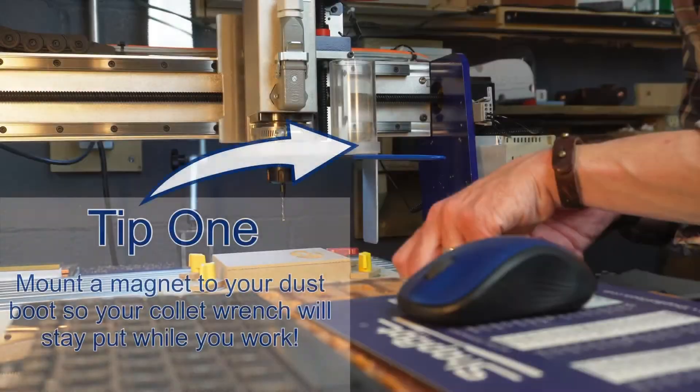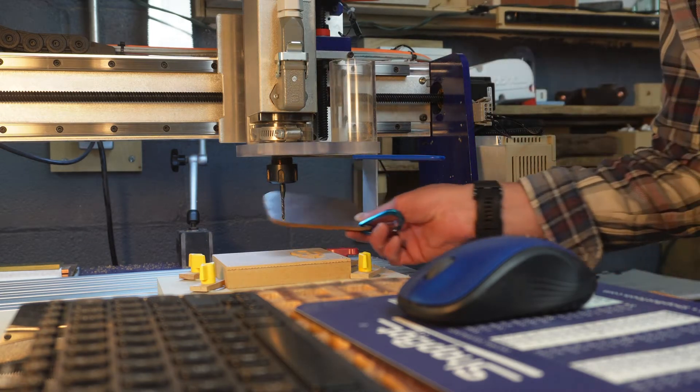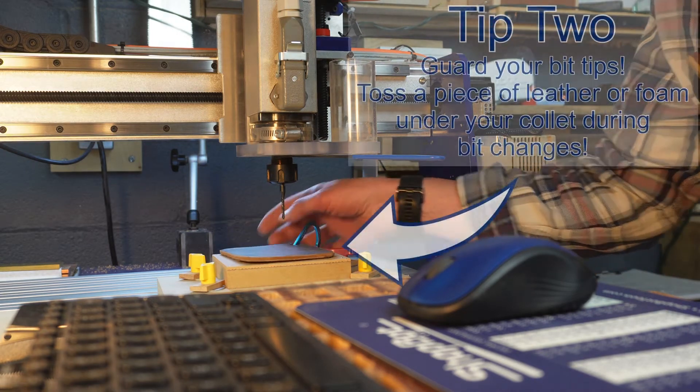We're coming right out of the gate hot and heavy with tip number one. Put a magnet on your dust boot so it'll hold your collet wrench in place while you're doing your bit changes or setting up for a bit change.